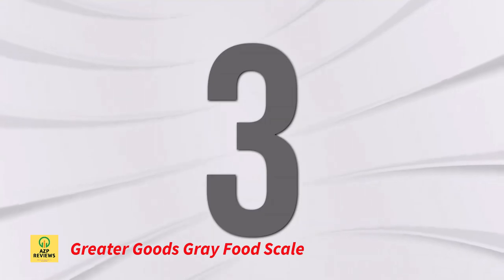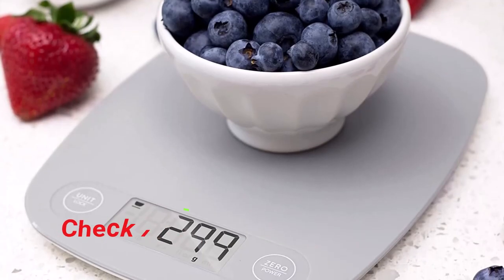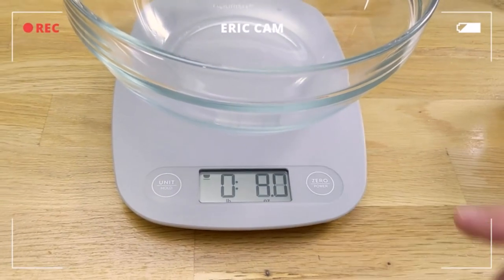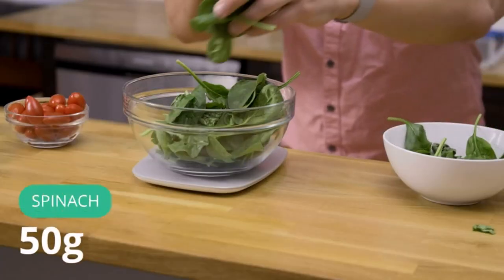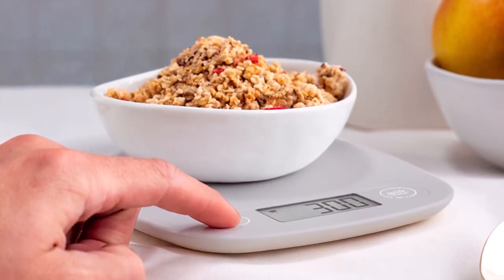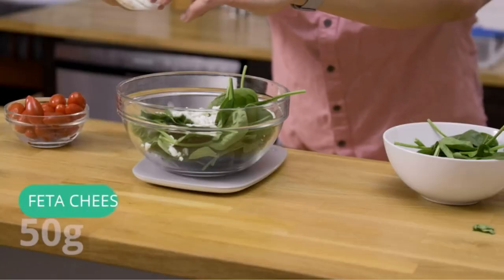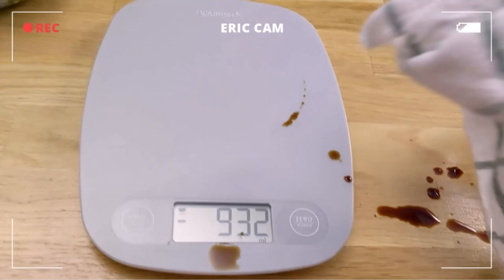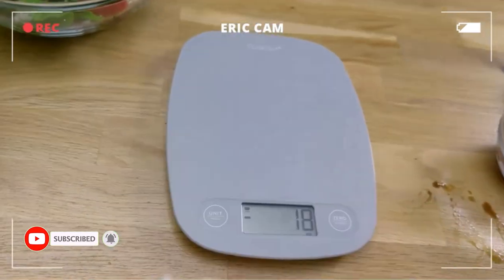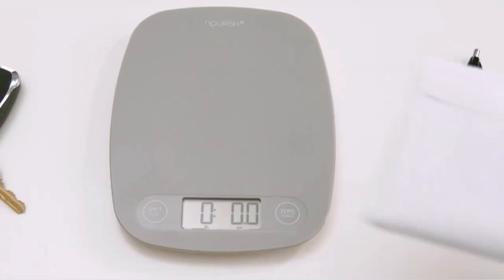Number 3: Greater Goods Gray Food Scale. It is an excellent choice for measuring food at home for better cooking and portioning. You may measure your meals in grams, ounces, milliliters, and pounds with a capacity of up to 11 pounds. The scale's sleek and modern form blends in with any kitchen decor and is simple to store. The Greater Goods staff in St. Louis is always available to answer questions, and a portion of every sale is donated to a corresponding charity. Best features: reads weight down to the gram, four units of measurement, sleek and modern design, easy to store, and a portion of every sale is given back to charity.